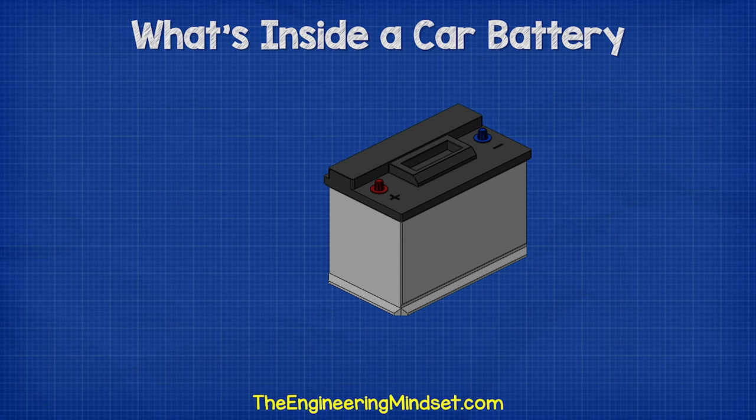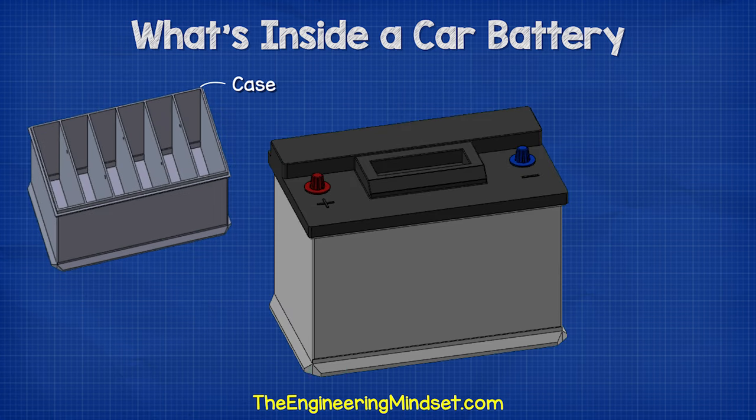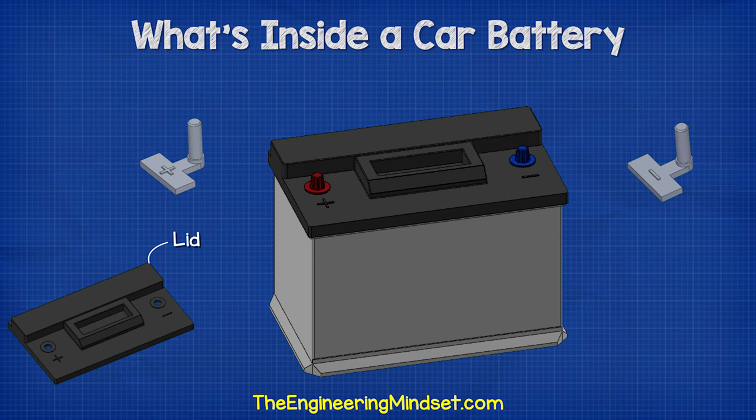Let's have a look at the main parts of a car battery and then we'll understand how it works. First of all, we have the plastic case which holds all the internal components in place. On the top, we have the plastic lid, and there are two terminals — a positive and a negative.